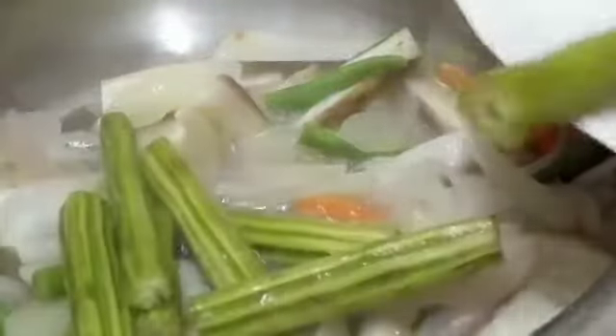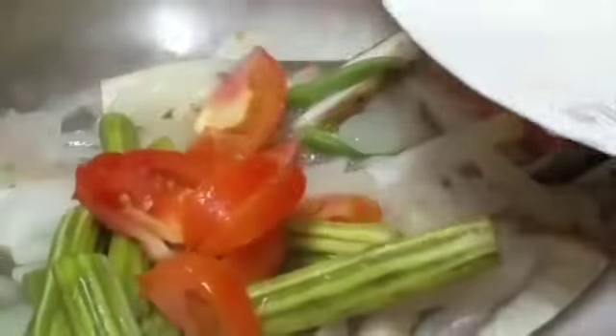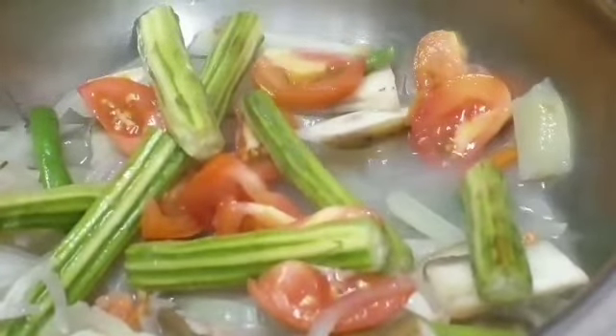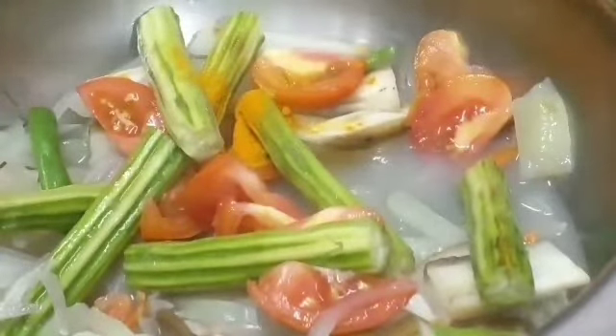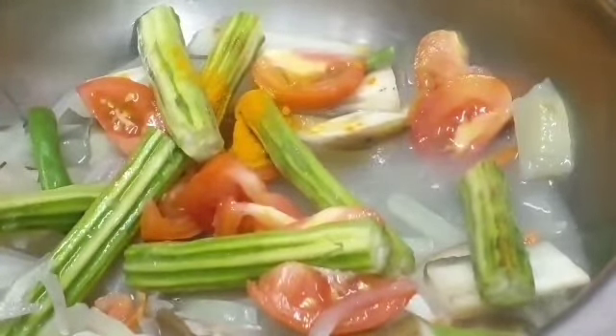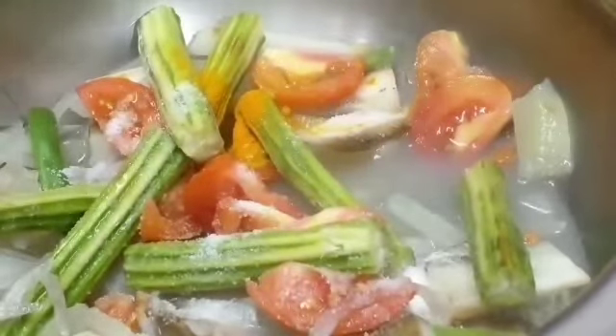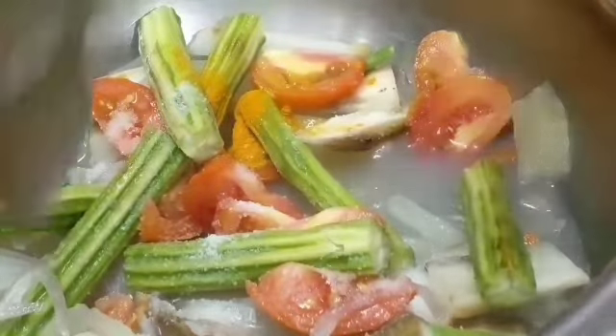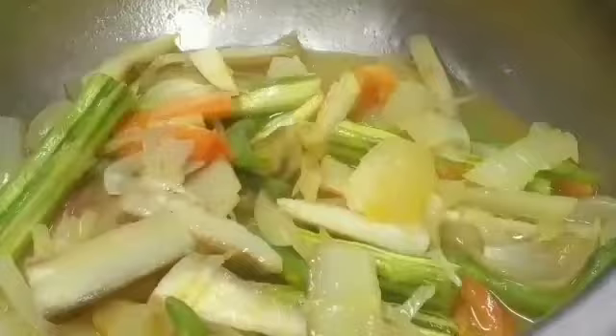After 5 minutes, we add drumstick and tomato. Instead of tomato you can also add some curd. Mix it, then add turmeric powder and salt to taste. Mix again and cover for 2 minutes.